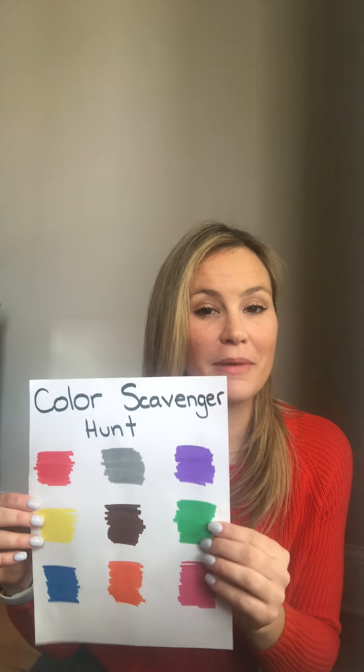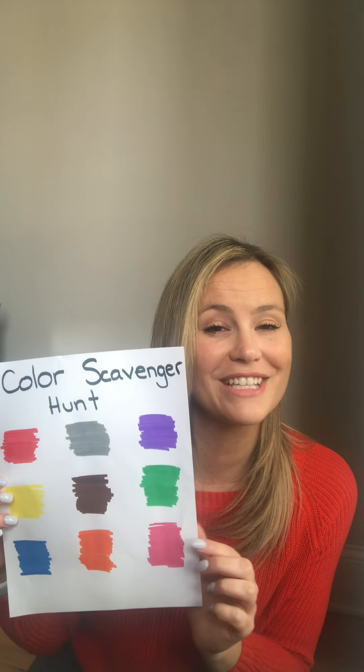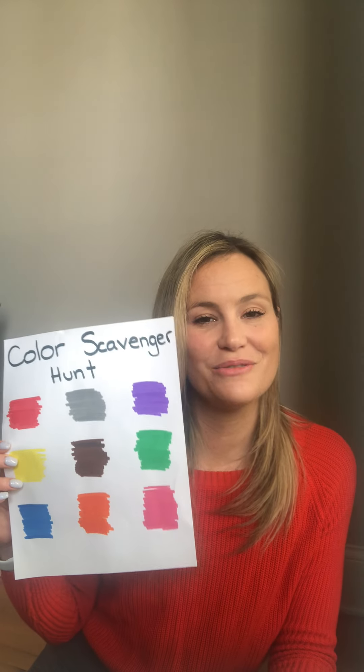Step one would be to have your child help make this color map. Maybe they can work on writing 'color scavenger hunt,' or maybe they're just at the level where they can help to scribble the colors in their spots. Whatever it is, have some fun with it and pick as many or as few colors as you guys are thinking.